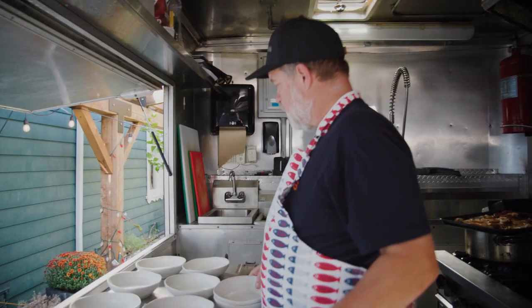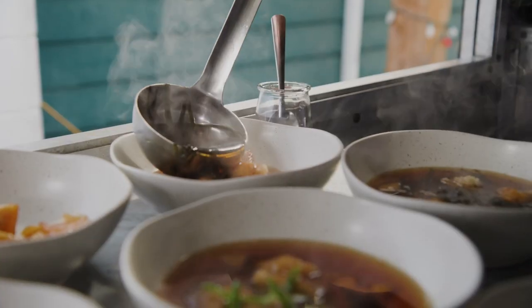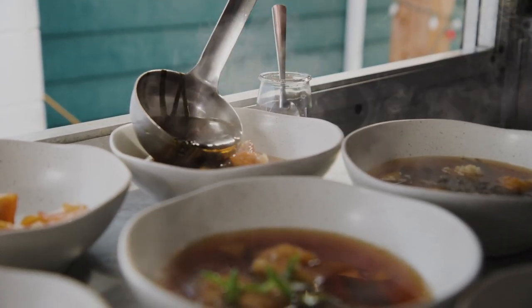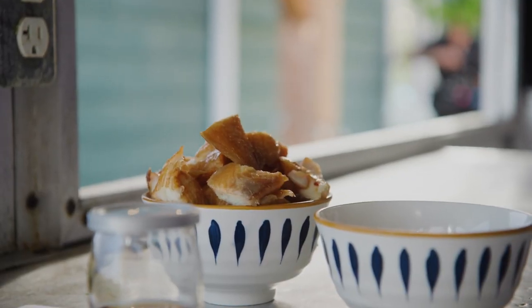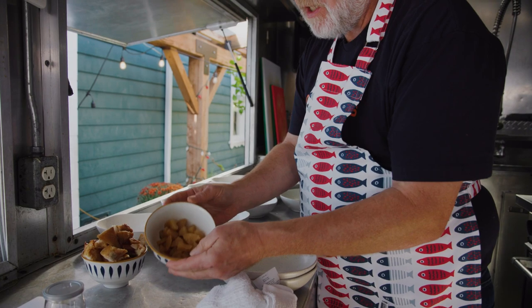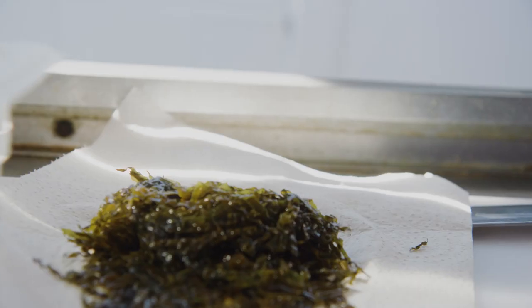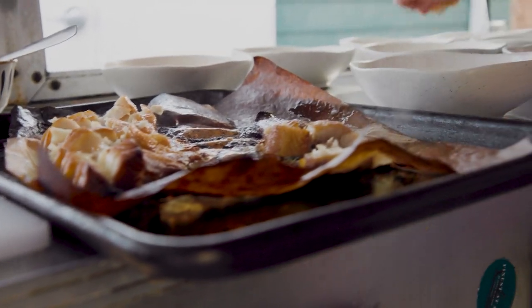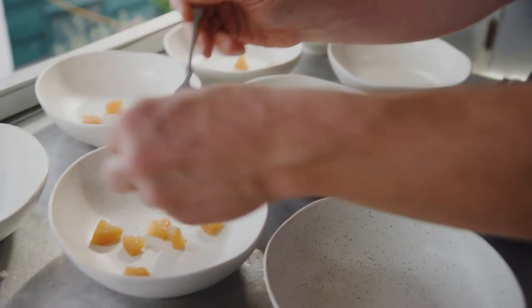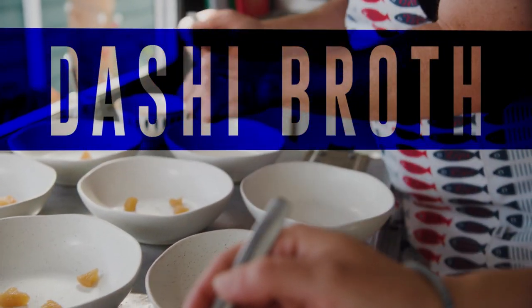The second course is going to be soba dashi — a dashi broth with soy and mirin in it. We're going to garnish the bowls with some sable candy, which is phenomenal, some cooked daikon, a little bit of sesame seed oil, some green onions, some seaweed, and some roasted smoked sablefish. We're just plating up the soup, the dashi.